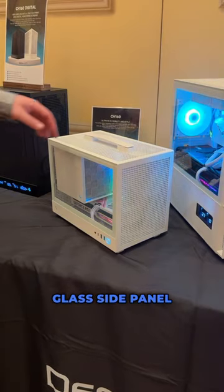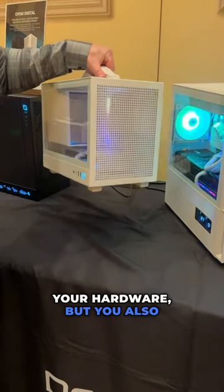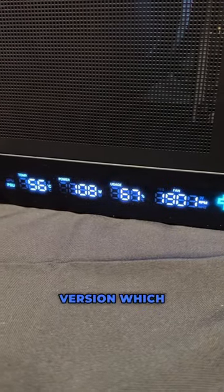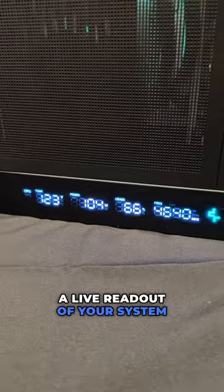Of course, you have a tempered glass side panel to show off your hardware, but you also get a nice handle on the top. There will also be a digital version which will give you a live readout of your system stats.